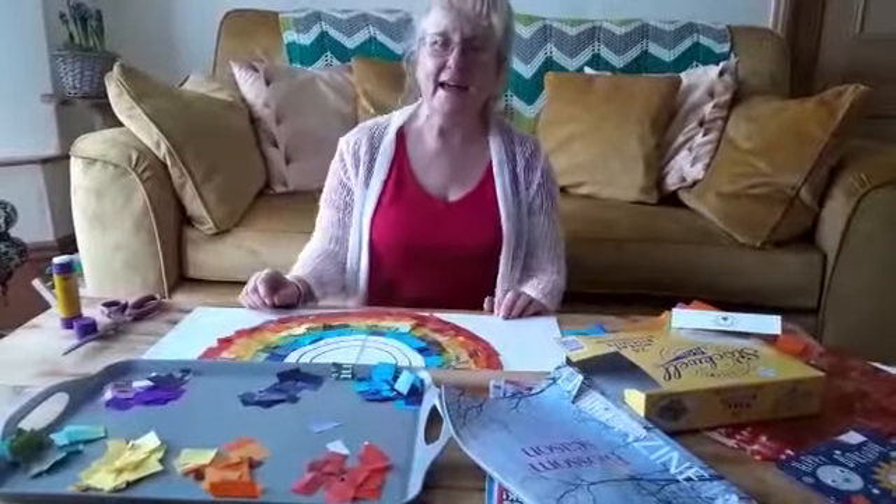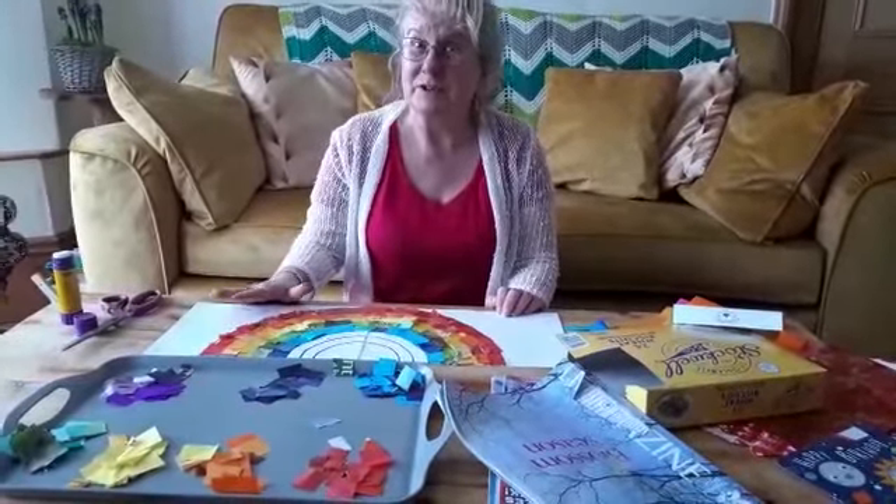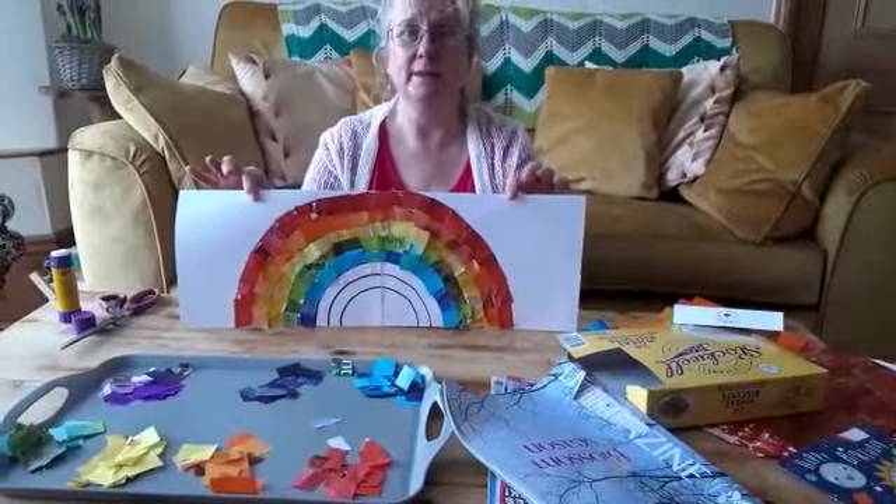Hi everyone, hope you're all okay. A fun activity you can do with mums and dads or your carers at home is collages. I'm making a rainbow one today because our topic's weather.